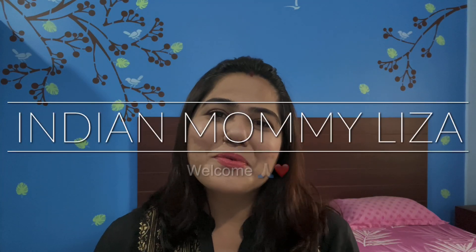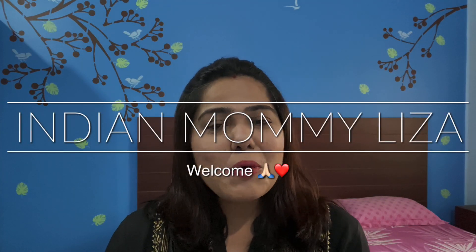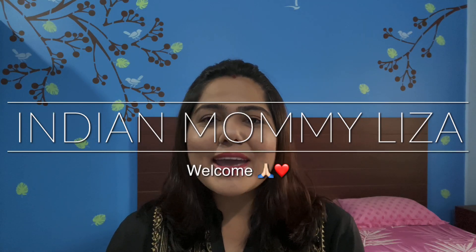Hey guys, welcome to my channel. I am Lisa. I hope you guys are doing well. Today I have some products from McCaffin to talk about. I got these trial size products from McCaffin that I used — they lasted me somewhere around a week, maybe 10 days. So of course, this is not going to be a detailed review. This is going to be a very tiny mini review of all these products that I used. So let's get started and start right from the top.